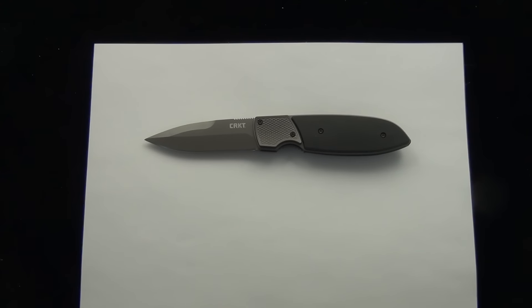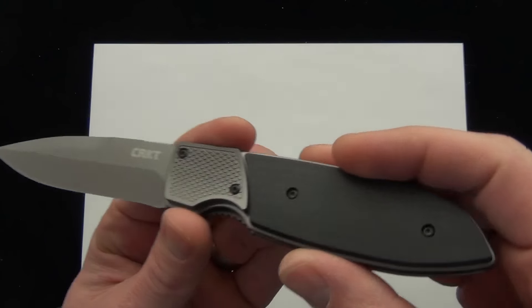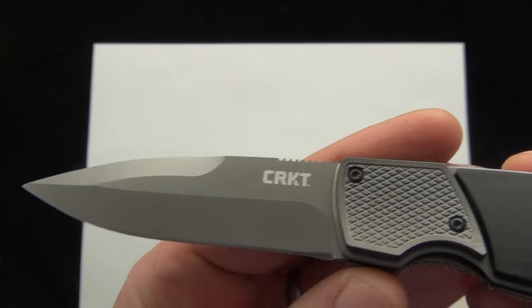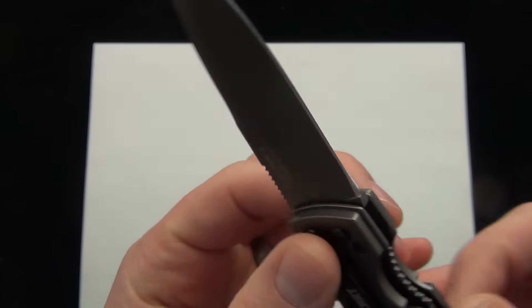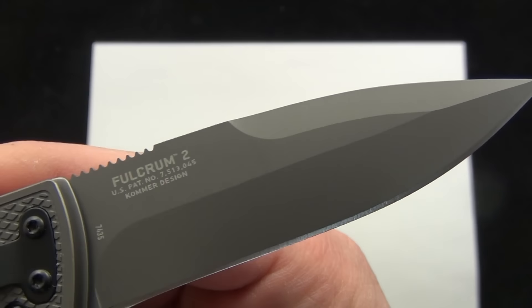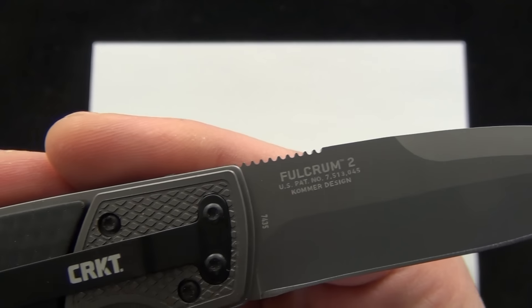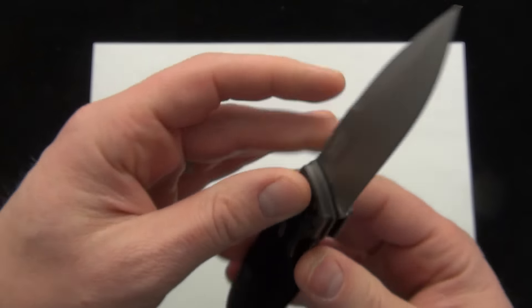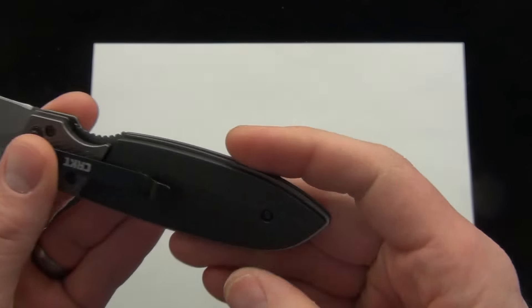I don't really want to read the specs off. I just want to check out the knife and show you how it opens. There is the handle scale, the bolster. Here's a good look at the 8CR13MOV stainless blade. There's the back. This is a Comer design pocket clip — right-handed tip-down carry on that.